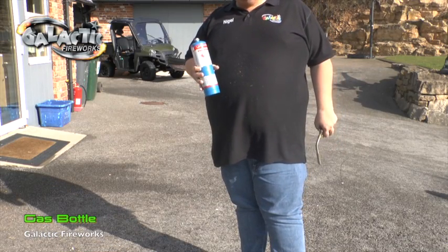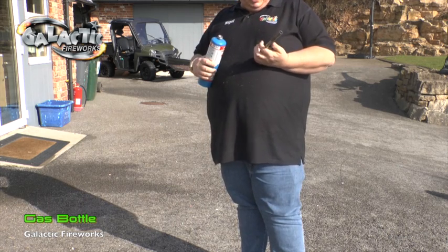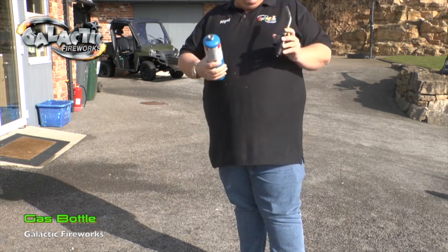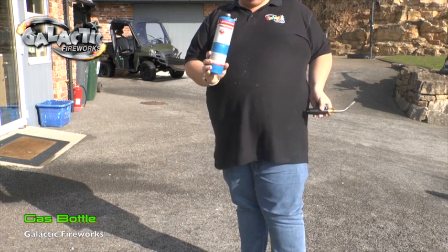This is your replacement gas bottle that we sell individually. Also here's my Super Vi 2, which I've got, sold separately. If you're doing fireworks, I think these are absolutely essential, but this is just the gas.